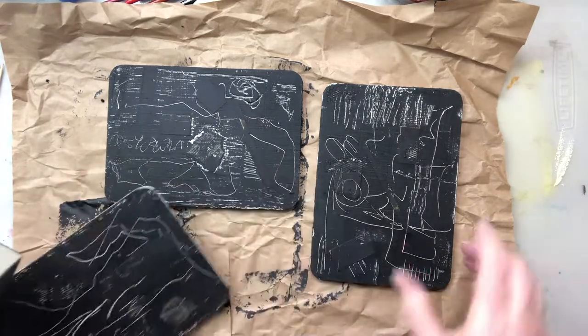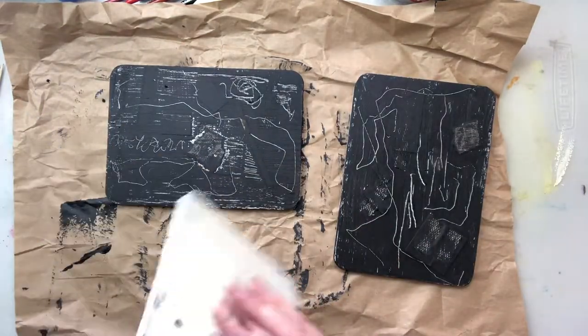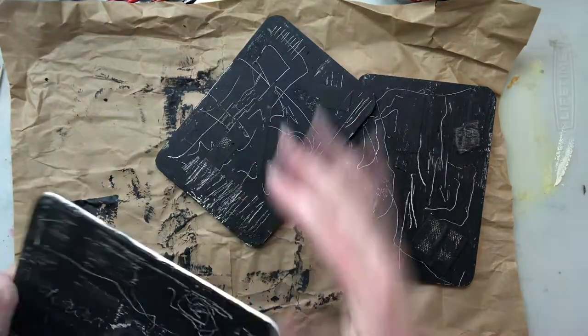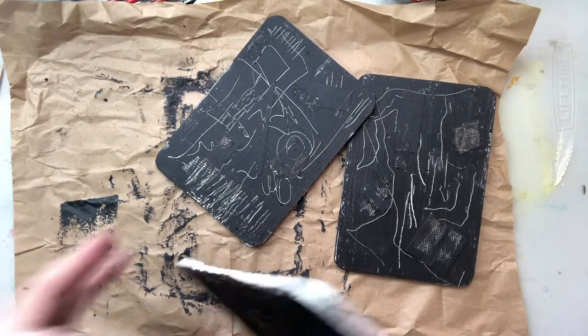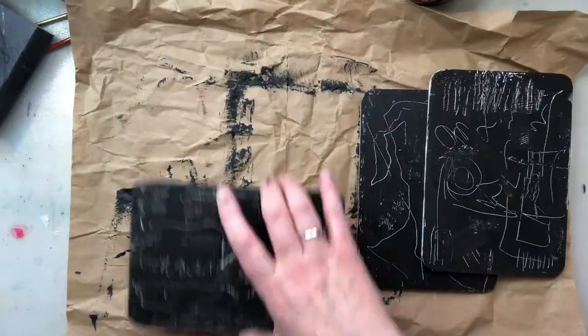Now in between each layer I've been drying off with the hair dryer. If you were in your studio doing a lot of work, you would probably be able to leave them and go off and work on something else.